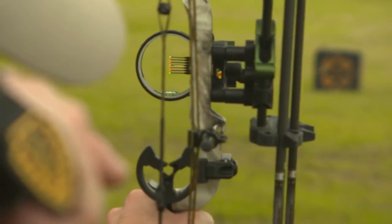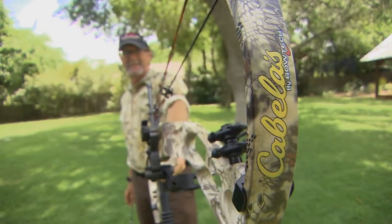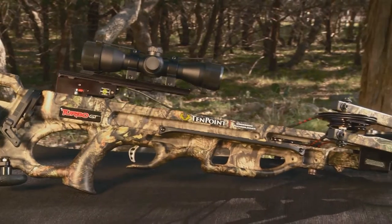This week on Deer Gear, we're taking a look at innovative technologies in the field of archery. In addition to traditional bows, crossbows have become increasingly popular in the hunting world. Let's take a look at one of TenPoint's signature models.